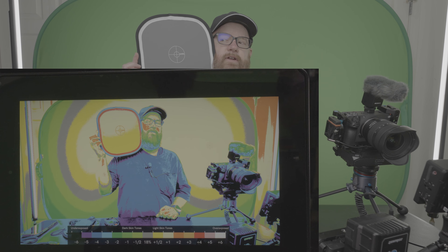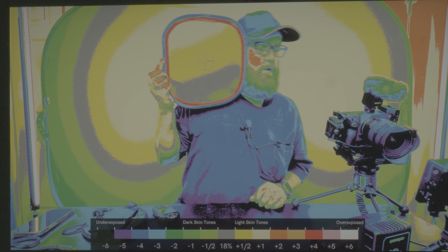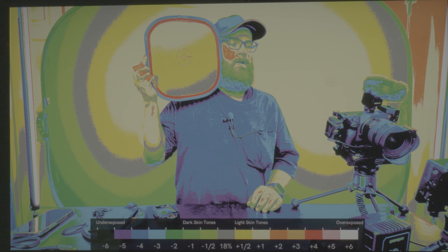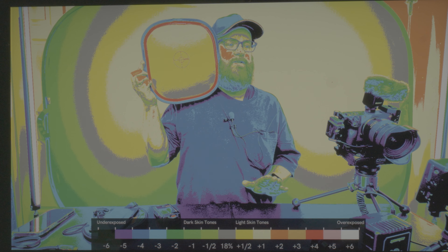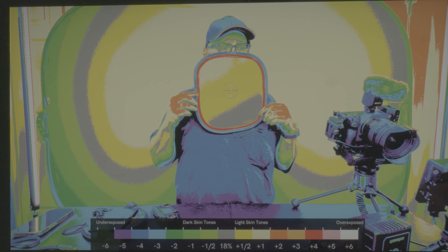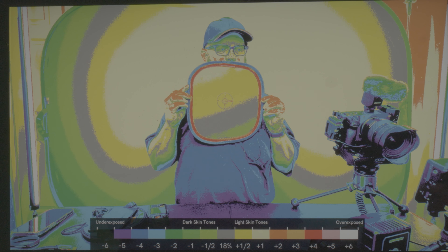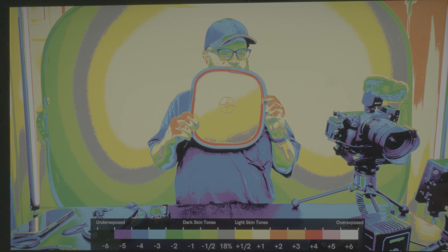So we have an 18% gray card. It is showing yellow. Yellow is a half over. So it's not taking into account anything besides 18% gray. This should be a pretty cool way of doing it if I'm using the gray card without skin tone.